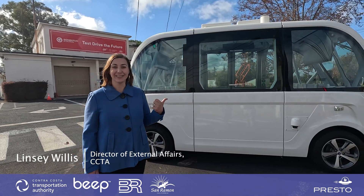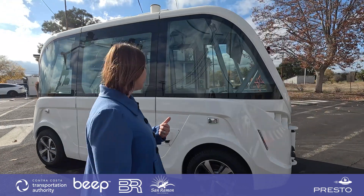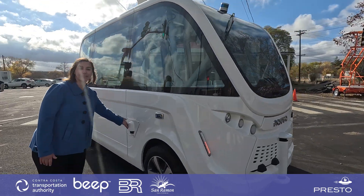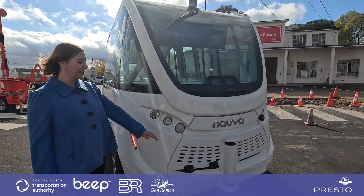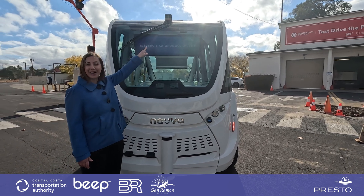Let's take a look at this shuttle and show you some of the features. To help it drive safely, we've got sensors on the vehicle. There's a LiDAR sensor right here, another one right here, some cameras, and another one on top.